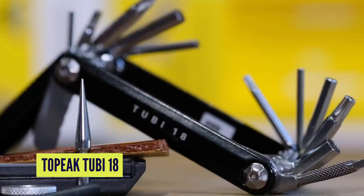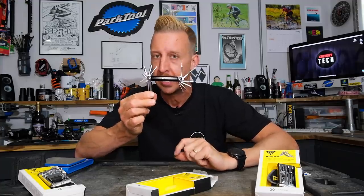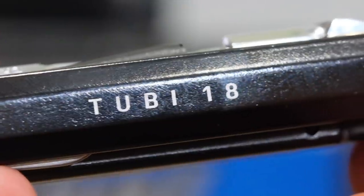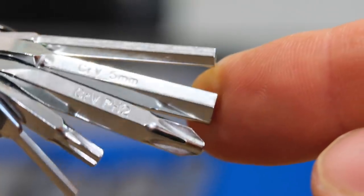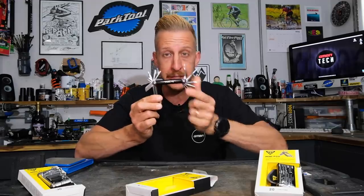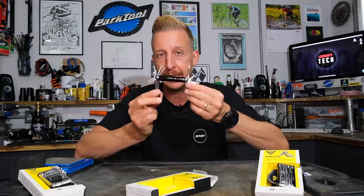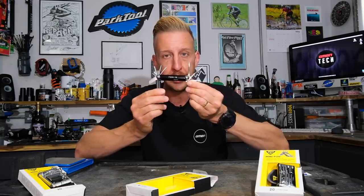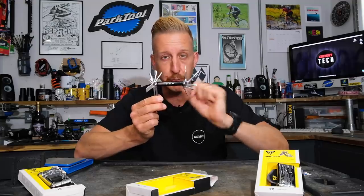This is the 2B18. It's got 18 tools and it's focused around the tubeless racer that wants to get back to speed as fast as possible. On here you have 2, 2.5, 3, 4, 5, and 6mm Allen keys. It has the same chrome vanadium tools and the same alloy outer plates available in gold, silver, and black. It does lack a chain tool and the 8mm Allen key, but instead you get more tubeless-specific tools.